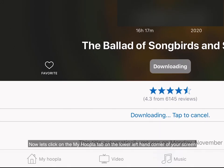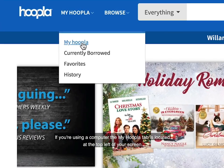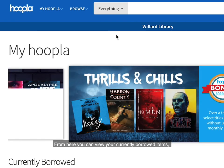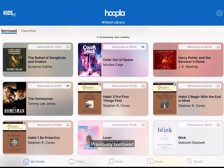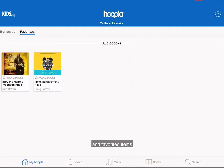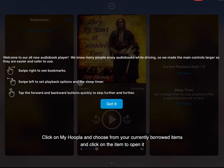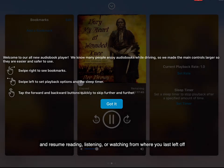Now let's click on the My Hoopla tab in the lower left-hand corner of your screen. If you're using a computer, the My Hoopla tab is located at the top left of your screen. From here, you can view your currently borrowed items, previously borrowed, and favorited items. When you're returning to the app and want to continue reading, listening, or watching, click on My Hoopla, choose from your currently borrowed items, and click on the item to open it and resume from where you last left off.